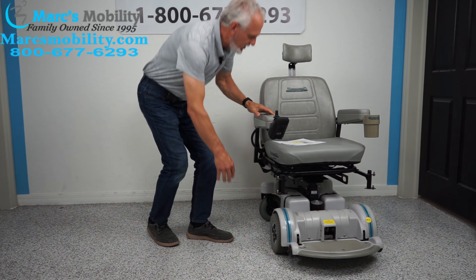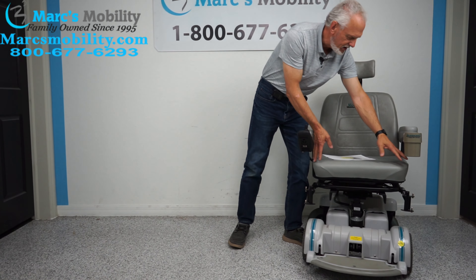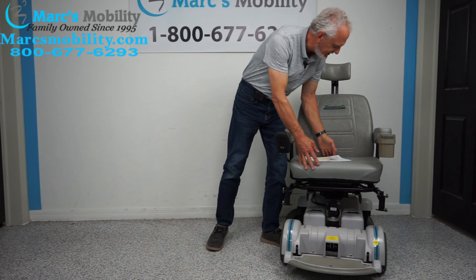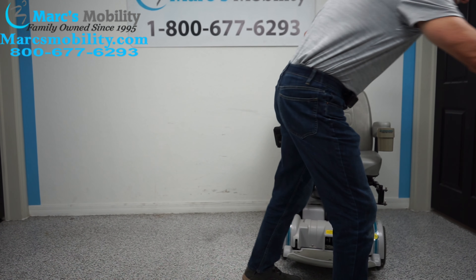This is a Hoveround chair, so all their foot plates are nice and rounded. Sorry about the noise — it needs a little bit of grease, actually a lot of grease. It's because it's never been used.